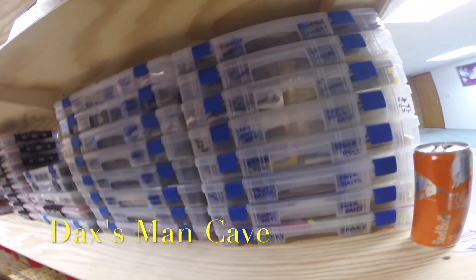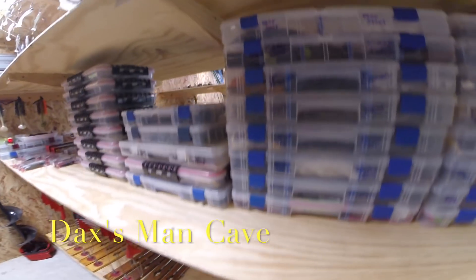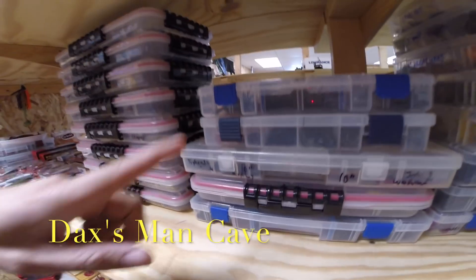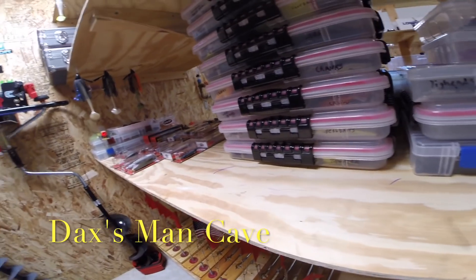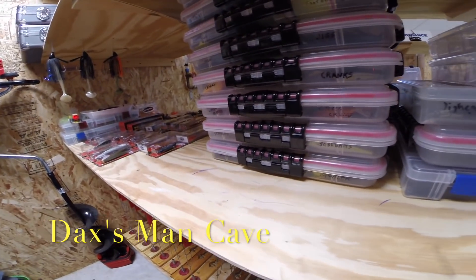Here's all my tackle boxes — I label everything. Finesse all the way down, drop shot, Ned all the way down, these are extras, jigs, jerk baits. And these are my waterproof tackle boxes — top water, jerk baits, anything with a lot of exposed hooks gets the waterproof tackle boxes. Just a little extra protection.